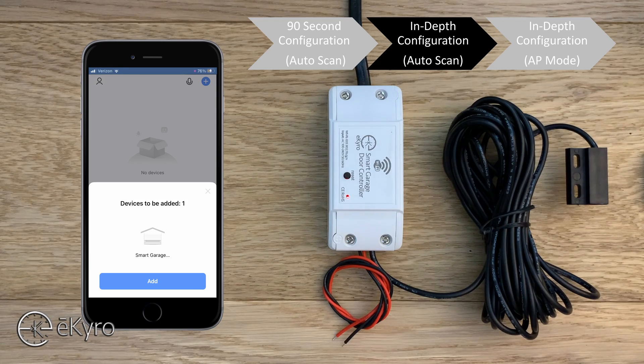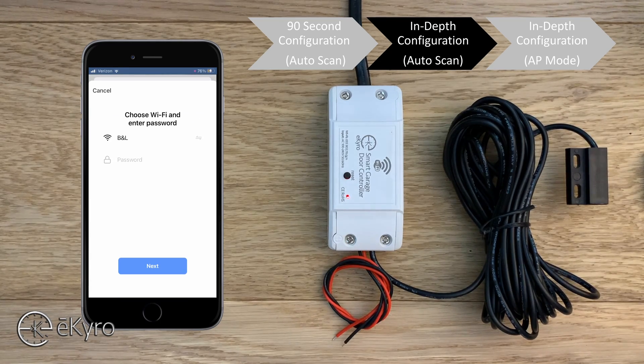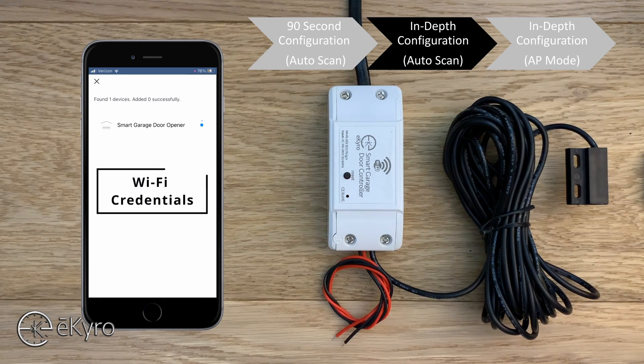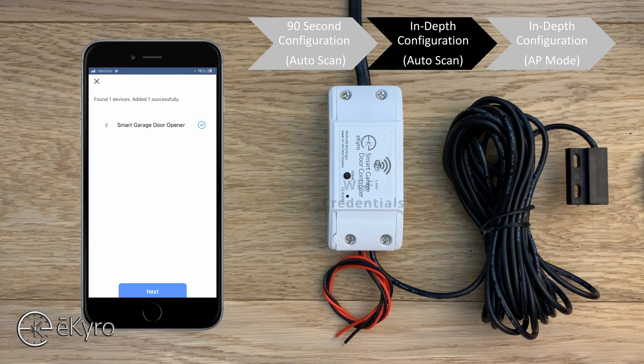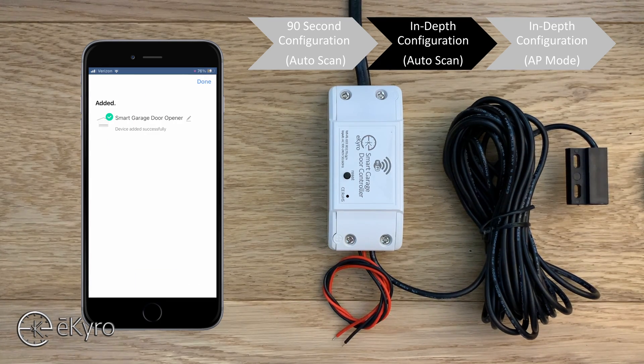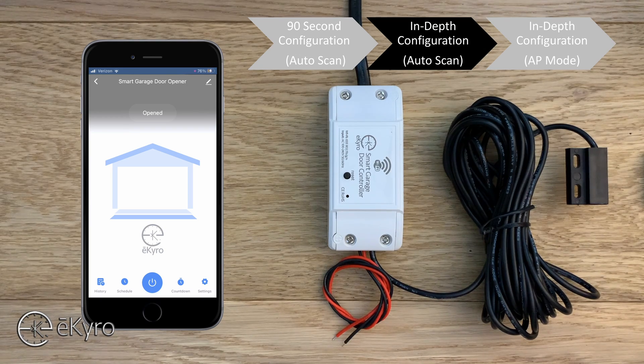To add the eCyro smart garage door opener, select add, type in your Wi-Fi credentials, and select done and next. This pushes the credentials from your device to the eCyro smart garage door opener, allowing it to connect to your Wi-Fi so it can be accessed at any time. Once added, you'll get a notification of the current state of the garage door opener. Select next, optionally change the name, select done, and the eCyro smart garage door opener has successfully been added.